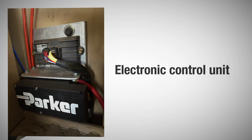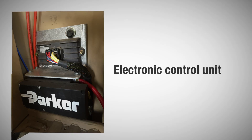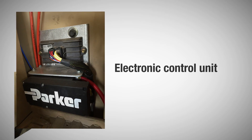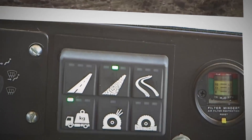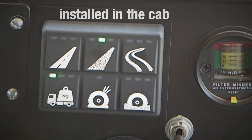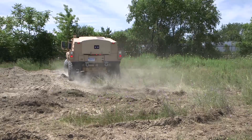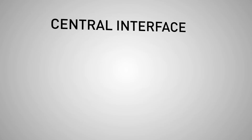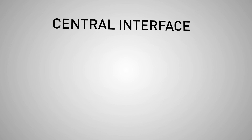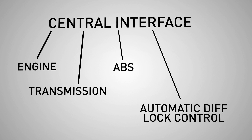Parker's CTIS electronic control unit provides the decision-making and logic execution for Parker's CTIS. The electronic circuitry is completely encapsulated in an aluminum enclosure, resulting in a rugged, environmentally robust package. Parker's CTIS operator interface installed in the cab provides the interface between driver and vehicle. In addition to communicating driver commands and operating conditions with CTIS, it often becomes the central interface to other systems on the vehicle, including engine, transmission, ABS, as well as automatic diff-lock control.